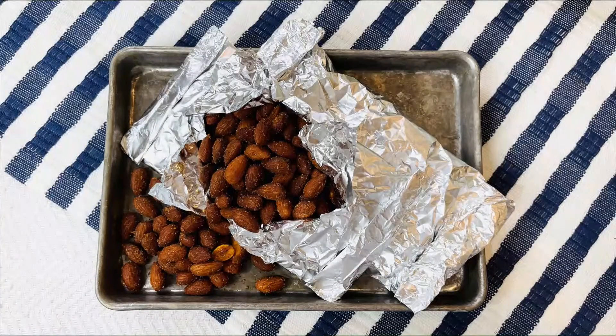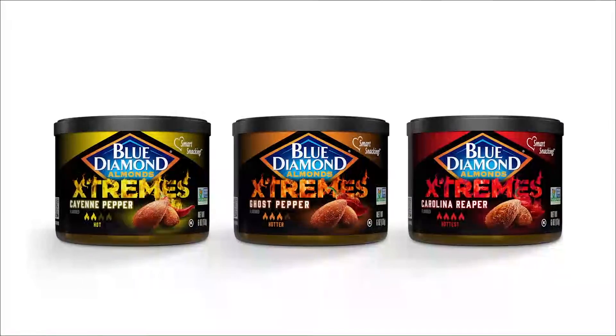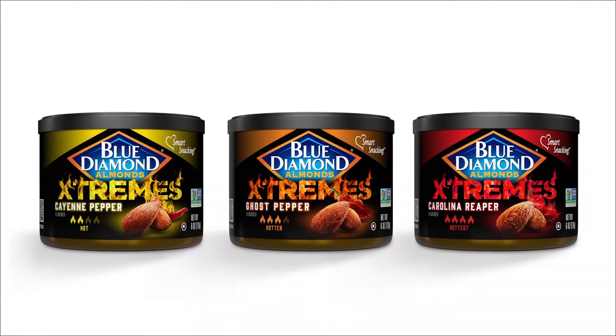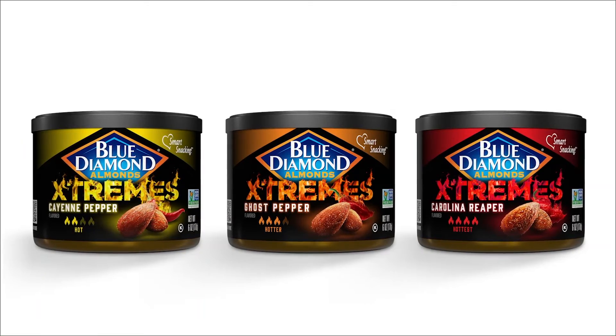I also like to bring the heat — this is a great complement when you're sipping and savoring a barbecue snack. I wrap almonds in foil, like in a packet, and grill them to bring out their flavor. Check these out: these are Blue Diamond Extremes almonds, made with real peppers, with a spicy rush of mouth-blazing, fiery flavor. This superfood comes in three super-hot flavors: cayenne pepper, ghost pepper, and Carolina Reaper. They have five grams of plant protein per serving, and are an excellent source of antioxidant vitamin E and magnesium. They're available at major groceries nationwide and amazon.com.